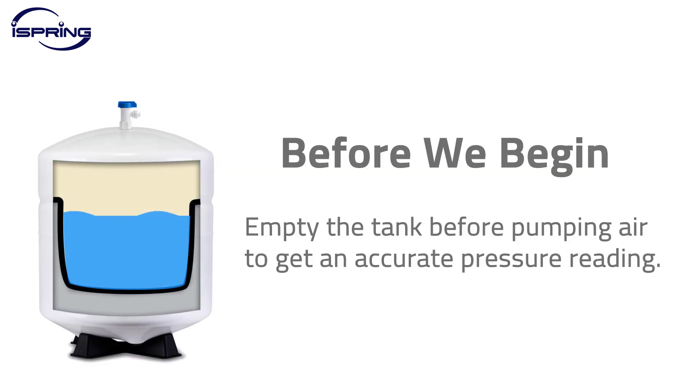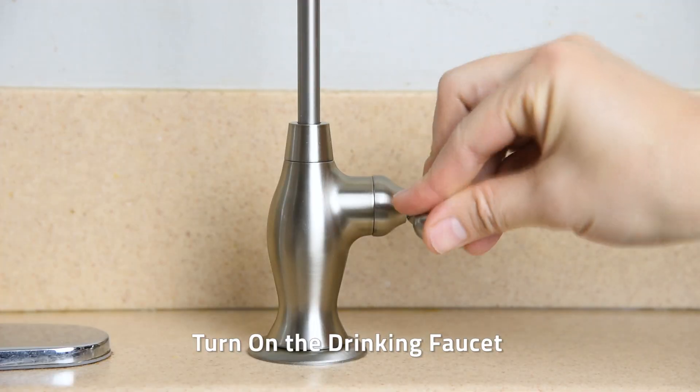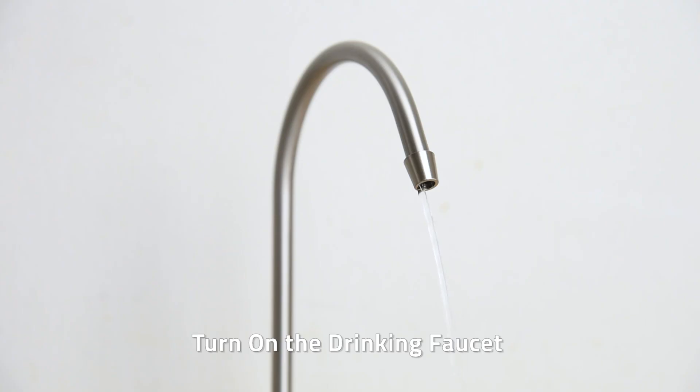Before pumping air into the tank, please empty the tank to get an accurate tank pressure reading. To empty the tank, shut off the feed water valve to the system and turn on the drinking faucet to drain water in the tank.